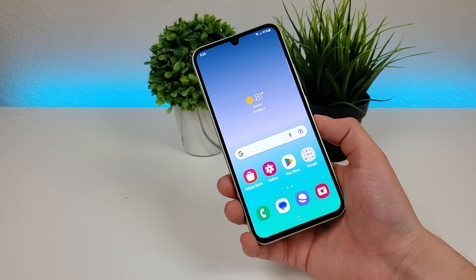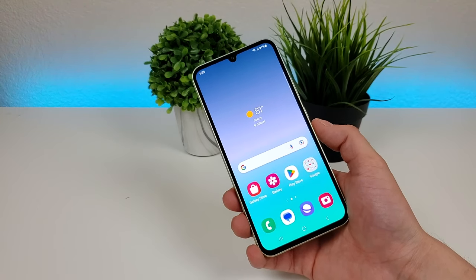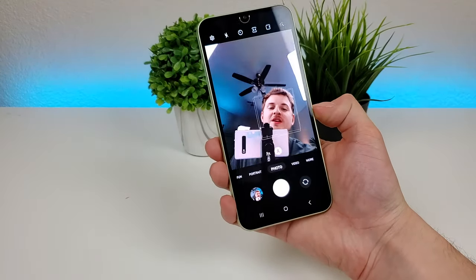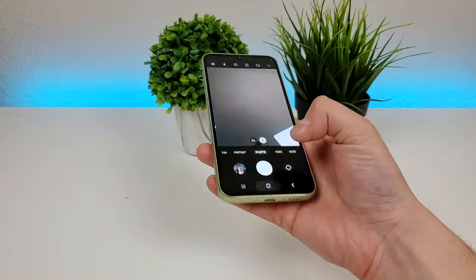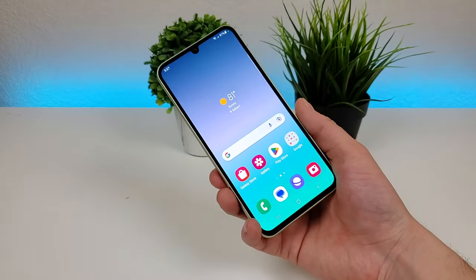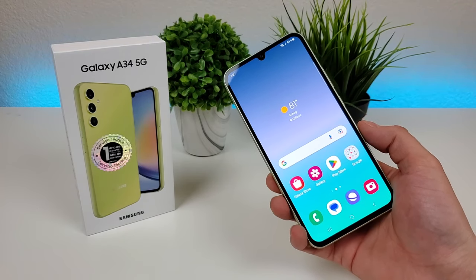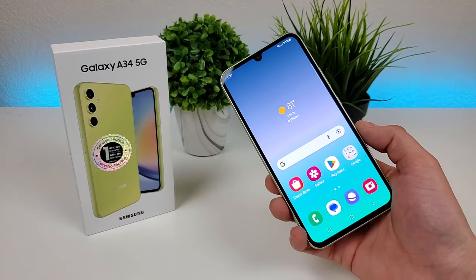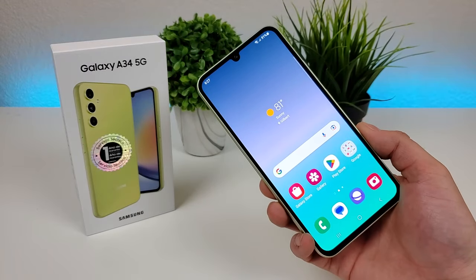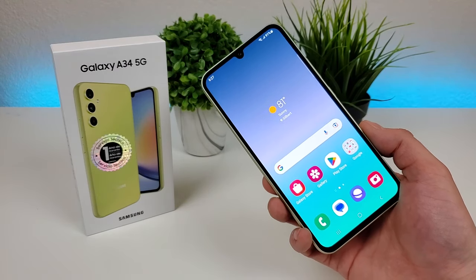The final thing I want to show you is a quick and easy way to access the camera app from anywhere throughout the operating system — all you have to do is double press on the power button, and it'll take you straight to the camera app. That's a nice hidden feature that most people don't know about. This concludes my video on camera tips and tricks for the Samsung Galaxy A34 5G — hopefully it helped you learn a lot more about the various cameras on your device. If you enjoyed the video, give it a thumbs up, make sure to subscribe, and I'll see you in the next one. Take care and have a great rest of your day.